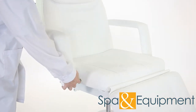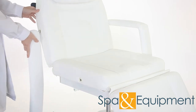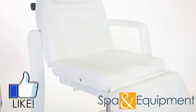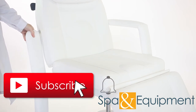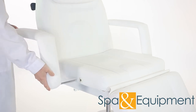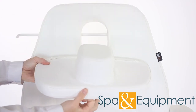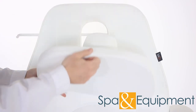The armrests are removable, which is useful for when a client is getting on or off. The headrest pillow is removable as well. This reveals a breather hole, perfect for when clients are face down.